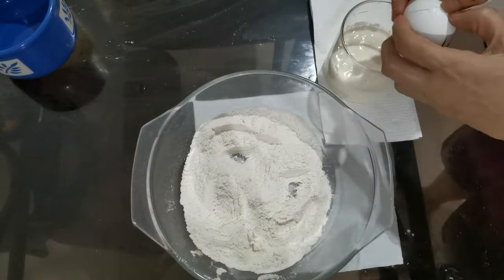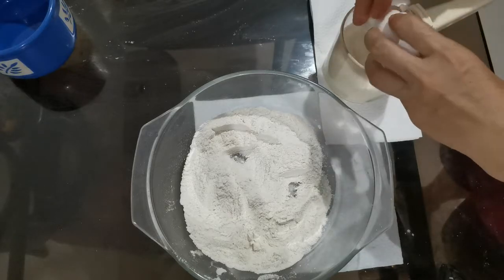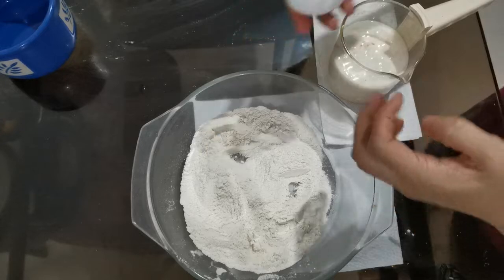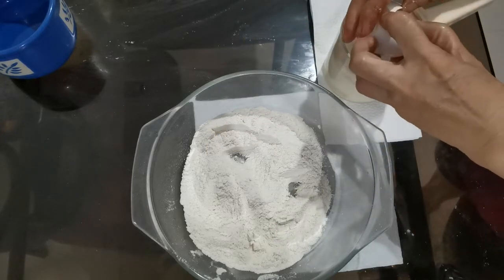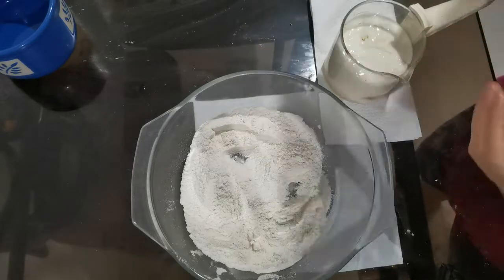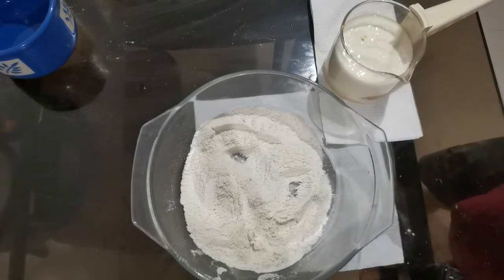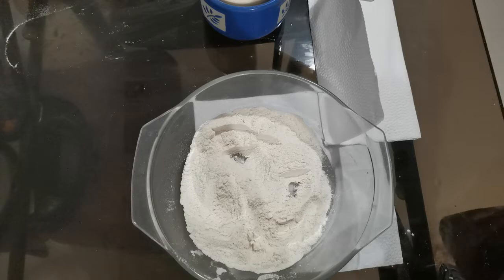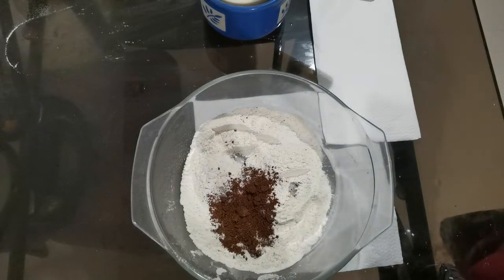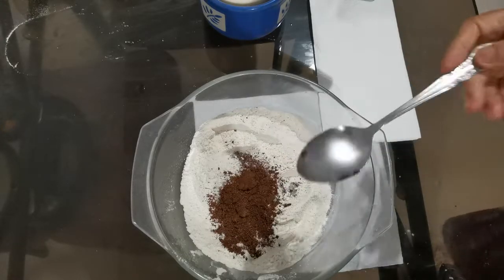Half cup of milk, two eggs, cocoa powder — two tablespoons of cocoa powder.